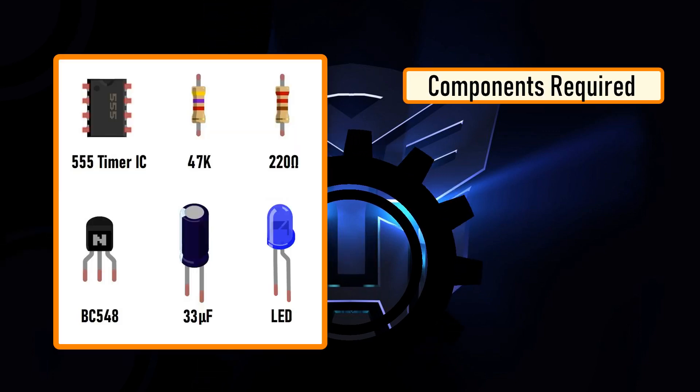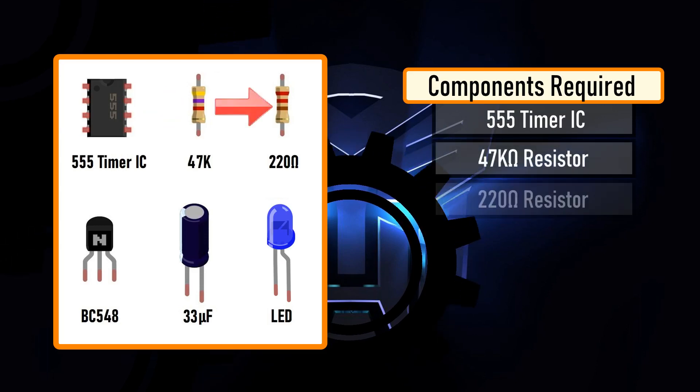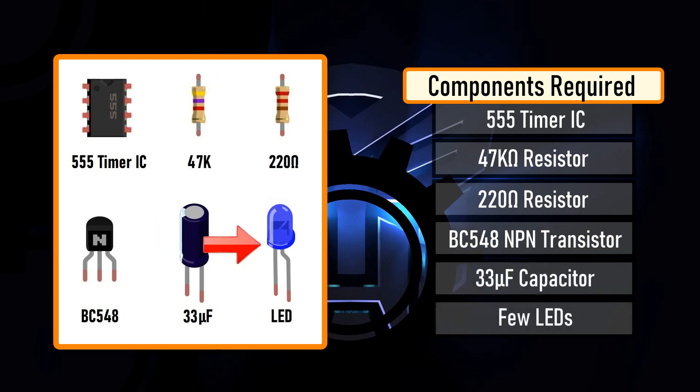For this tutorial, you need one 555 timer IC, one 47 kilohm resistor, one 220 ohm resistor, one BC548 NPN transistor, one 33 microfarad capacitor, and a few blue LEDs.